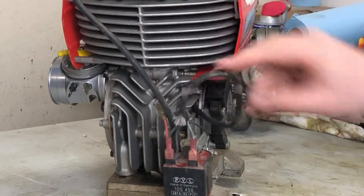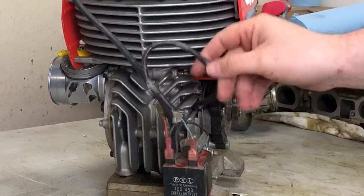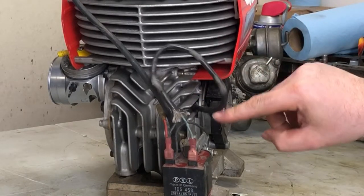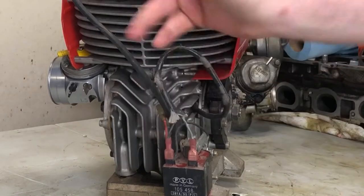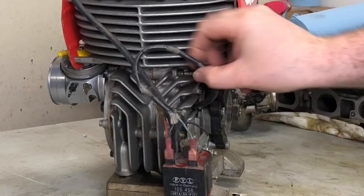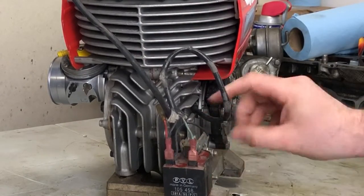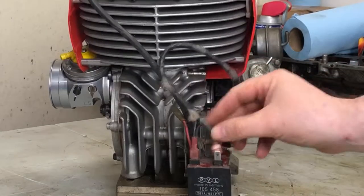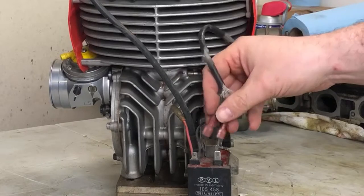The coil lead carries low voltage from the stator to the coil. These break a lot, usually around this bend here or where they break at the spade connector — they break in all kinds of places. So this is one of the first places I tend to look for an ignition problem. You'll measure the resistance across these two terminals after disconnecting.